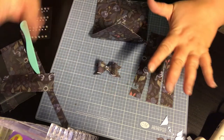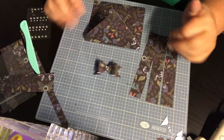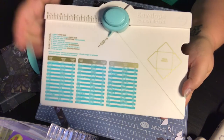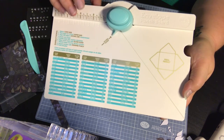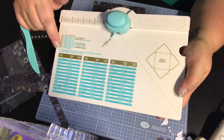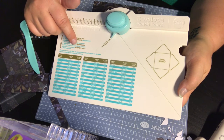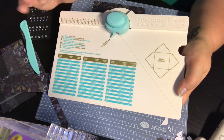So there you go, guys — all of this was made from a single 12x12 piece of paper. Super easy to do. I highly recommend you have one of these punch boards in your craft area; there are so many things you can do with it. I hope you enjoyed this video — give me a thumbs up and don't forget to subscribe to my channel. Follow me on Facebook and Instagram at anchorlife5, and until next time, bye guys!